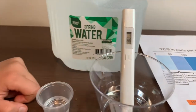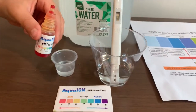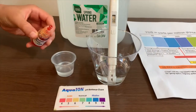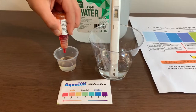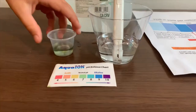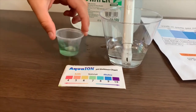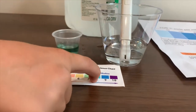Now let's test the pH level. If you want to buy this pH tester, check the link down below. I'll only do two drops. Let's stir it a little for a better result. I'll give this an 8 — this is alkaline water.